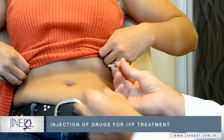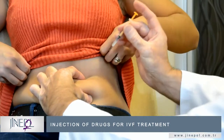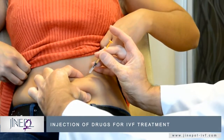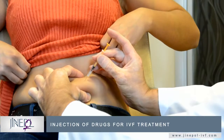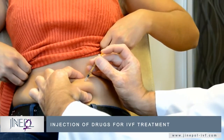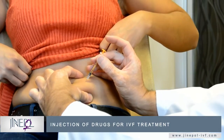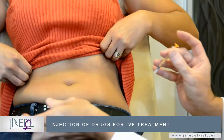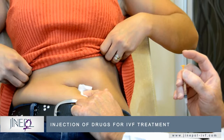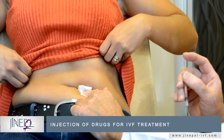Take the cap off the needle and pinch the abdomen. Hold the needle steady and then insert the needle. Push the piston inside to push the drug in. Then pull the piston back a little bit and pull the needle out. If there's a little bit of bleeding, push down on the area with the alcohol wipe until the bleeding stops. That's all.